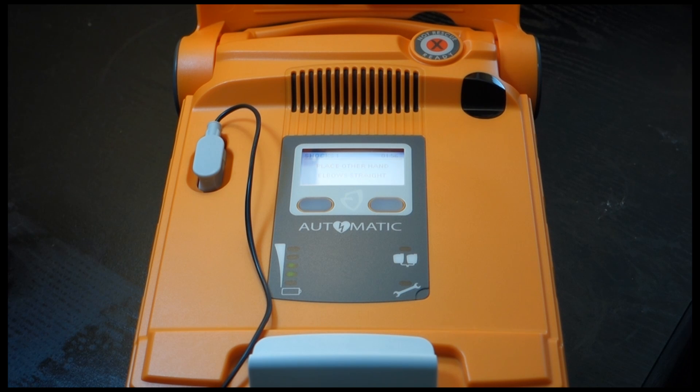Lean over the patient with elbows straight. Press the patient's chest down rapidly, one third the depth of the chest, then release. Start CPR.